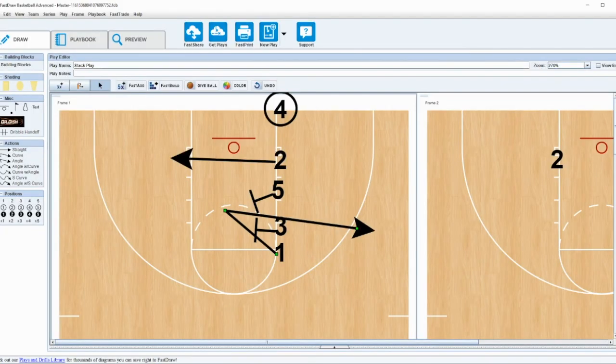This is a simple stack play I really like. You could probably start running this even in seventh and eighth grade. I like this stack because it's not really a cutting stack — it's not something traditional. It's a variation where players go from one direction to the other rather than just somebody cutting down the lane. This one actually has an elevator screen.